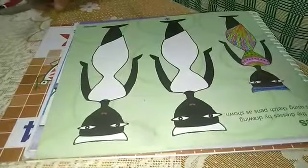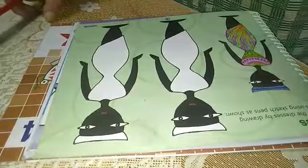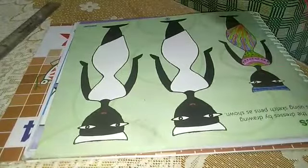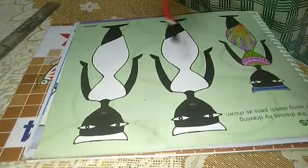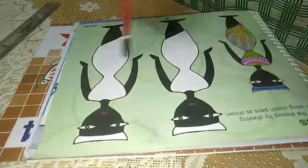Good morning, students. How are you? Better open your drawings at page number 41. The topic is ladies. Here are two ladies given whose dresses are incomplete.